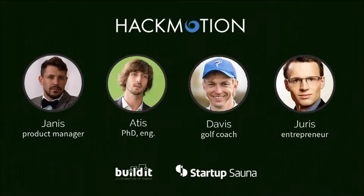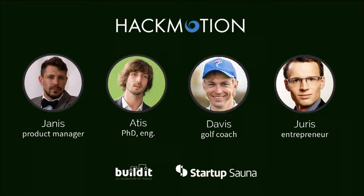This is actually the second product of ours. We have just finished working on a very similar system for sports target shooting and just launched a pre-sales campaign for that. HackMotion was founded a year ago. We have graduated BuildIt and started Sound Accelerators. Our team holds a PhD related to motion sensors, we have built businesses before, and we have a golf coach with more than 10 years of field experience on our team.